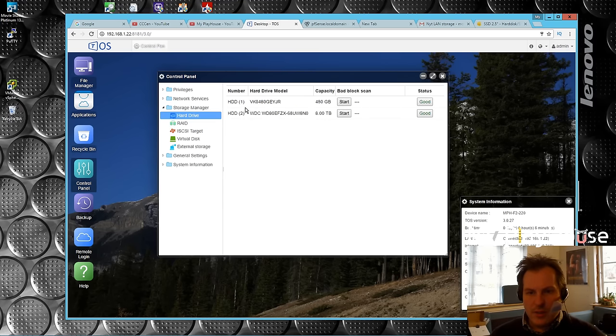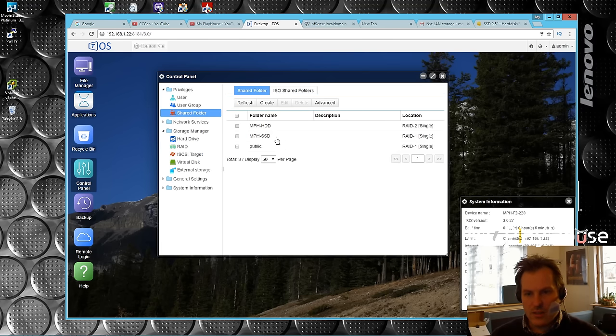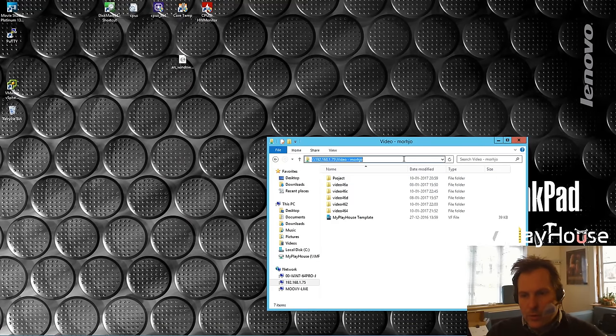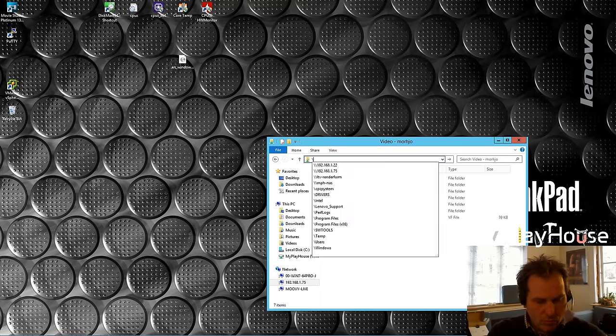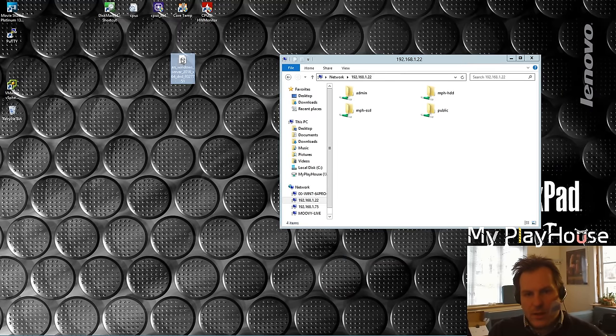Both drives have been created and I've been in here making two shared folders to test - 'My Playhouse HDD' and 'My Playhouse SSD'. We're going to go out of here, go to the NAS IP address, and we have the two folders. I'll try copying my test file - Server 2016 ISO - starting with the SSD folder. Let's copy it over there.